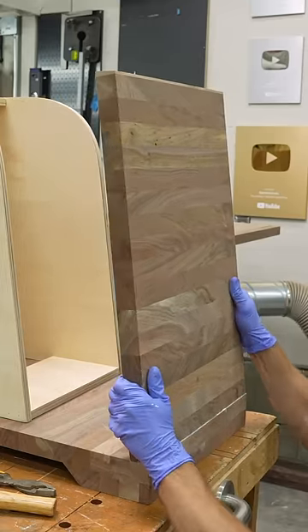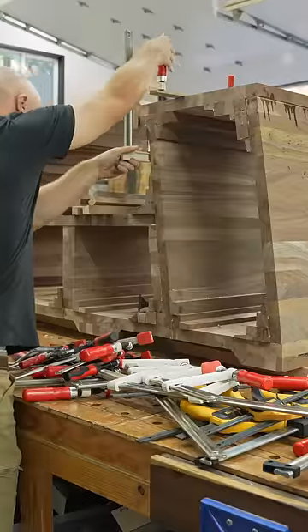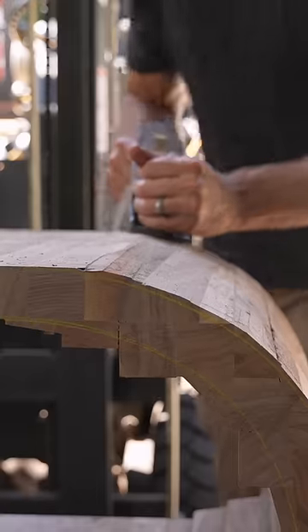I glued up a bunch of panels, kind of roughly resembling several dozen cutting boards, made them into a box at a seven-degree tilt, and then I just started adding blocks until it was roughly the cabinet shape I had in mind.